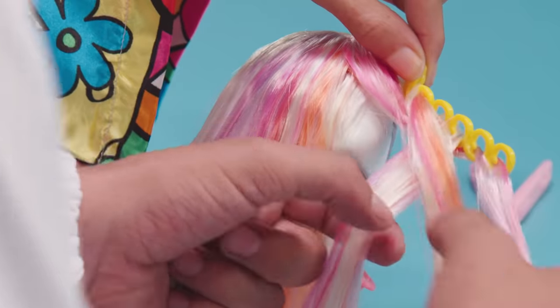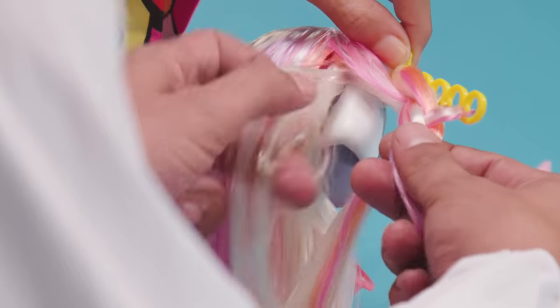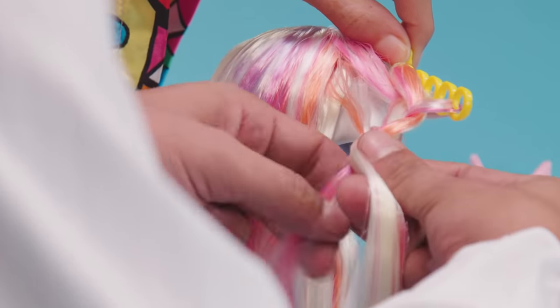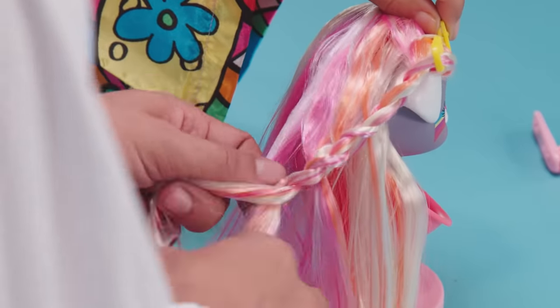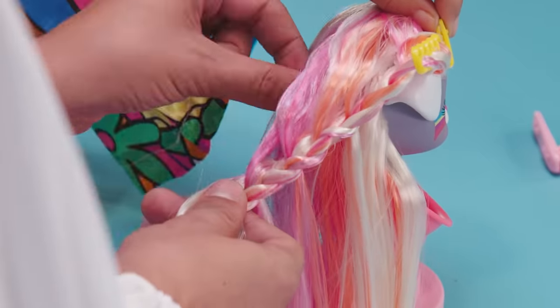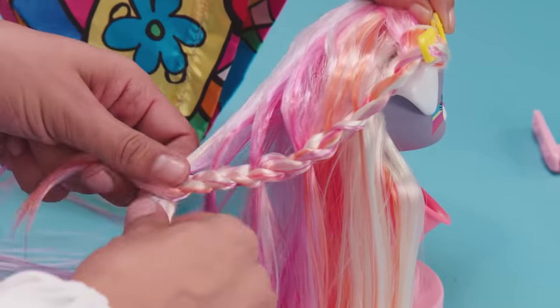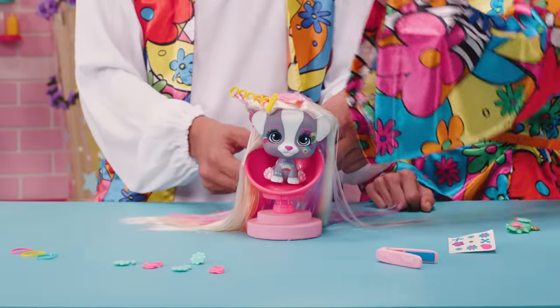And now, we make the braid with the hair from the accessory. But this time, we make it diagonally — from one side of the head to the other. Little by little, we start adding sections like this. This way, we'll be sure that the braid is secured to her head. And to finish, we need to add a hair tie at the end to secure the braid.